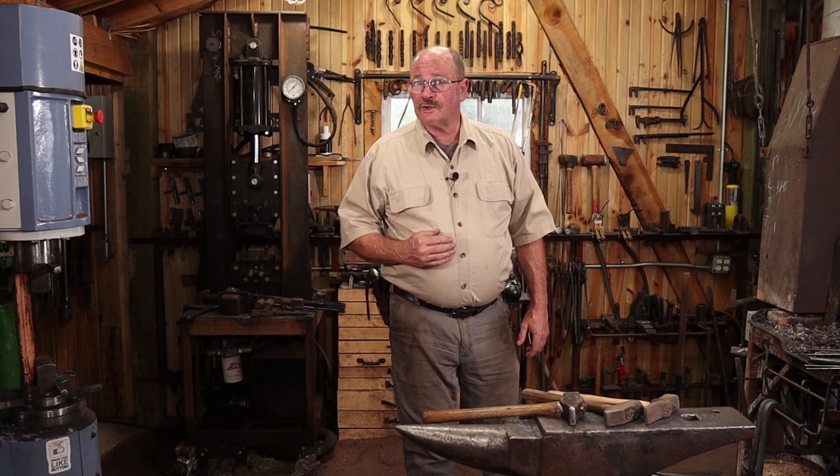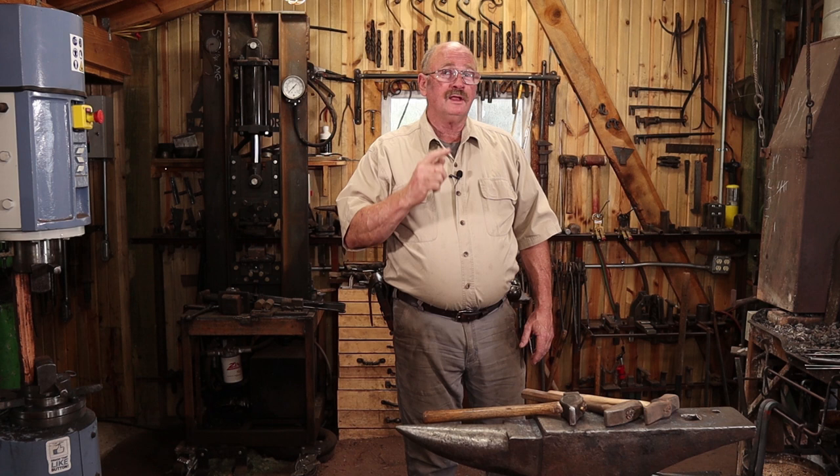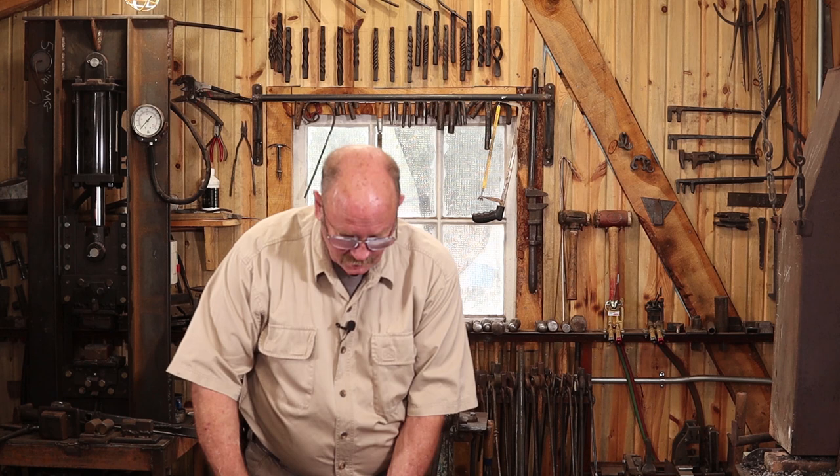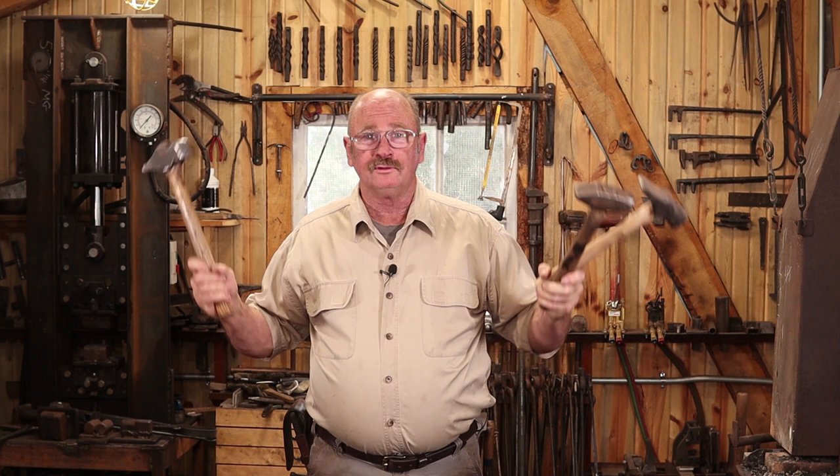Can you teach an old blacksmith new tricks? If the answer is no, but I pull it off anyways, does that just mean I'm not as old as I think I am? The trick in question is learning to juggle blacksmithing hammers — which has absolutely nothing to do with blacksmithing, other than the fact that these hammers are the ones that I use here in the shop.